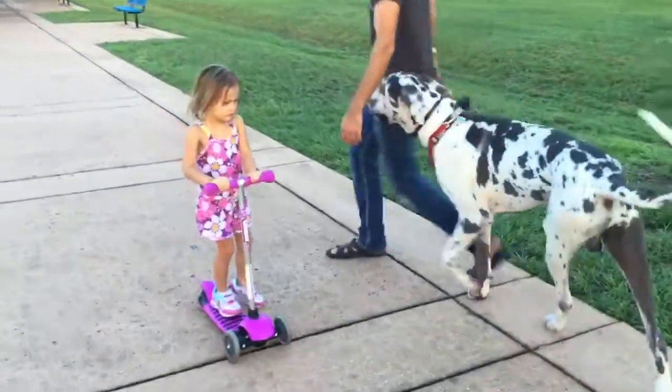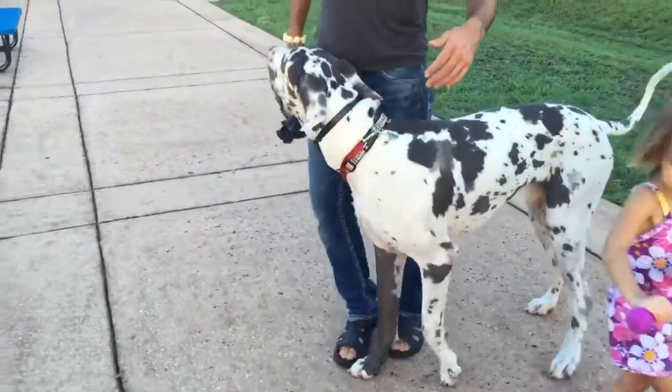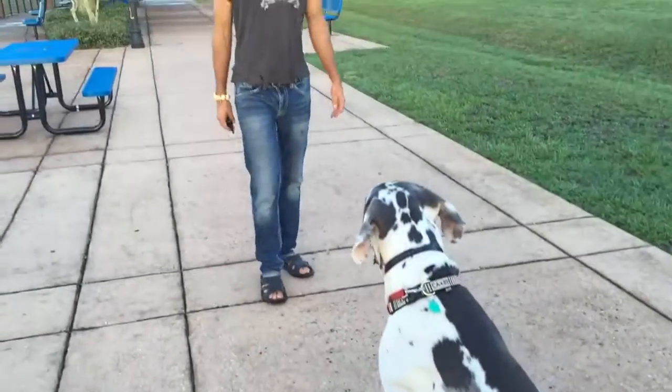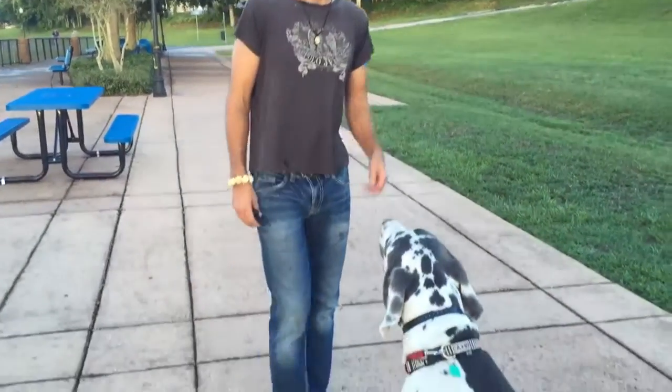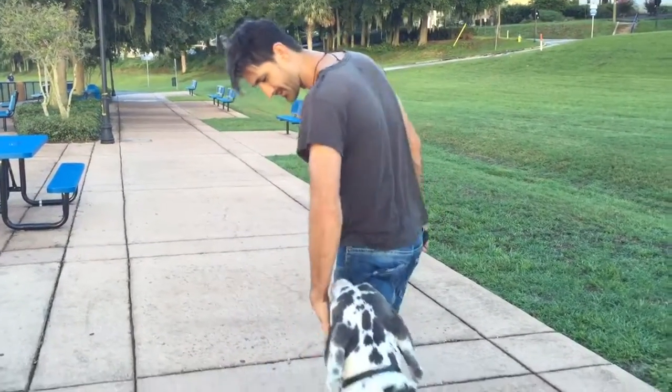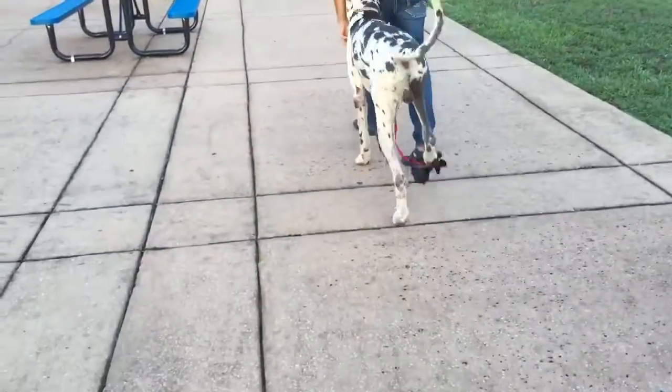Careful! We almost had a Great Dane scooter accident. Okay, you're just getting some distance — this is all off-leash, which is nice. The dog's not taking off on us. You can see the leash is just dragging.